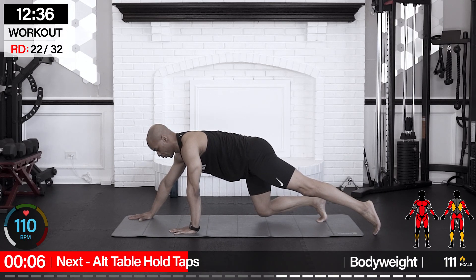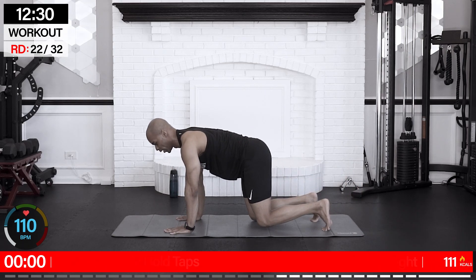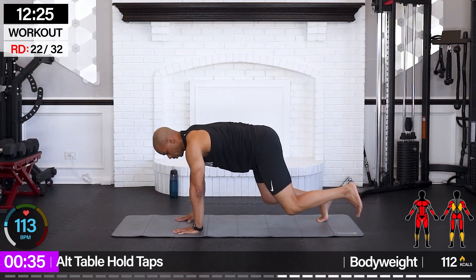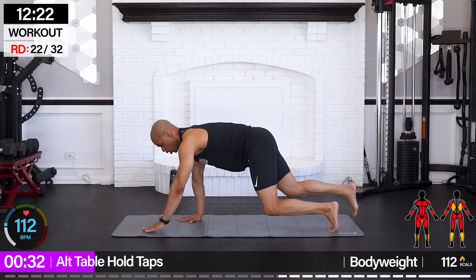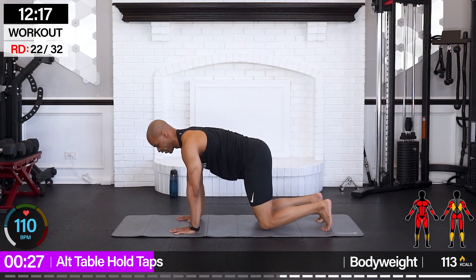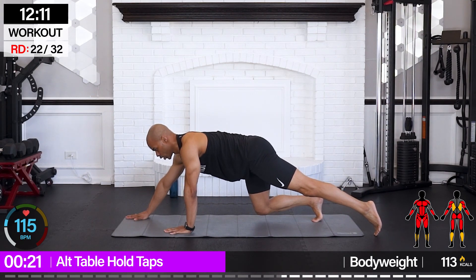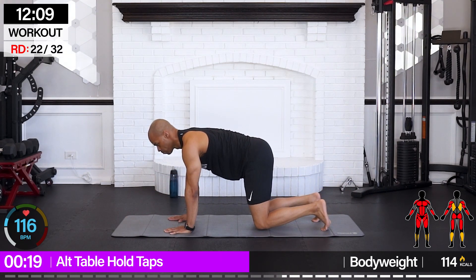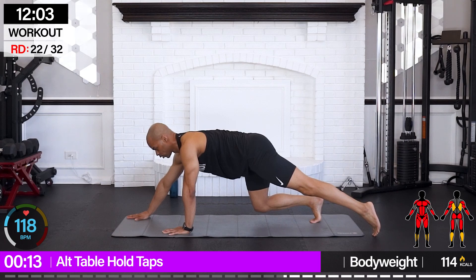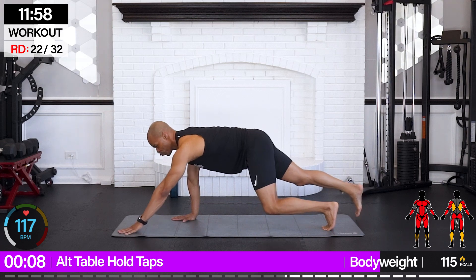From here we're going for alternating table hold taps. You can leave your knees on the ground or pick them up. We're going to go opposite hand forward as the opposite leg goes back — hold that solid tabletop, in control. Try to bring it in gracefully — it's going to take some core strength to do so. And back. There's that sweat — step through and in.